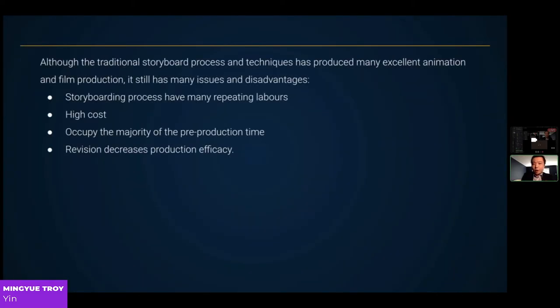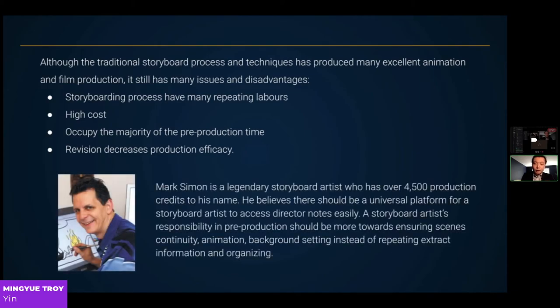Although the traditional storyboarding process has produced many excellent animation and film productions, it still has many issues: repeating labors, high costs, and occupying the majority of time in production. Revision decreases production efficiency. Legendary storyboard artist Mark Simon believes there should be a universal platform for storyboard artists to access director notes easily. A storyboard artist's responsibility in pre-production should focus more on ensuring scene continuity, animation, and background setting, rather than repeatedly extracting information and organizing.